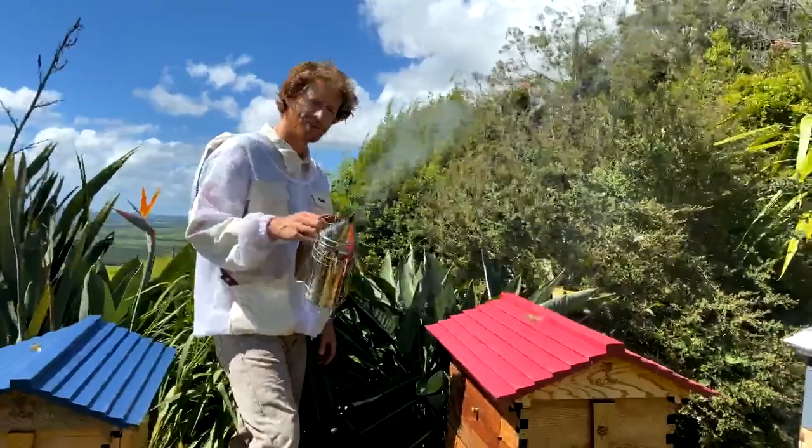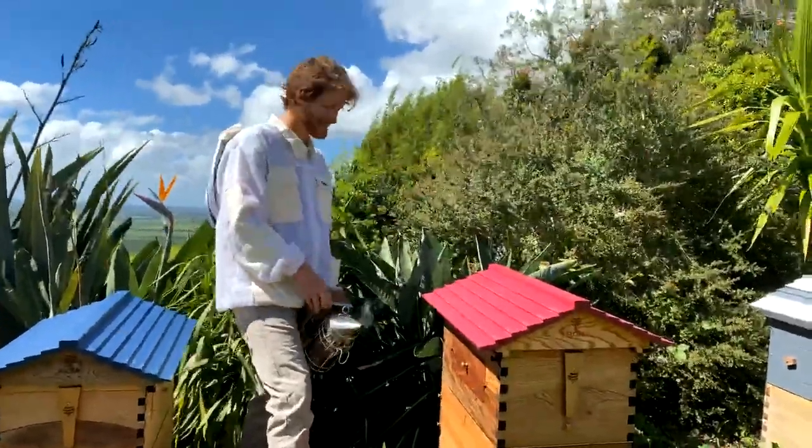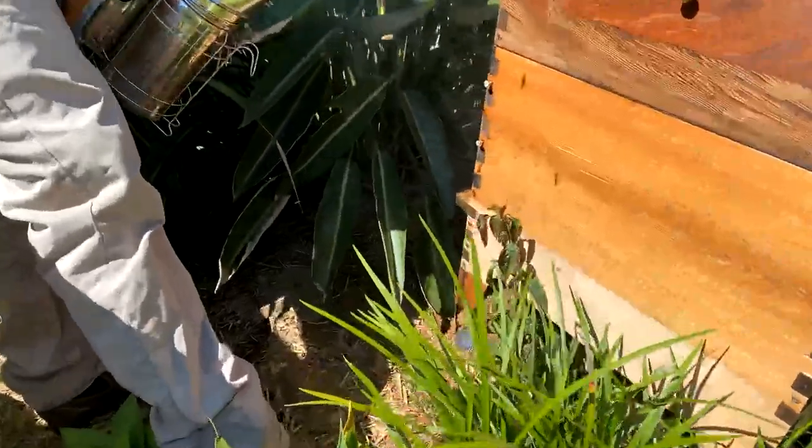I'm just going to put some nice cool smoke in the front of the hive, which will have a calming effect on the bees. A few puffs in the entrance and away we go.